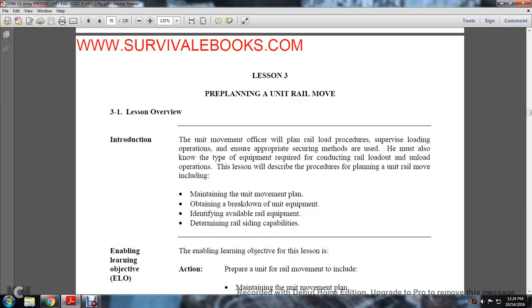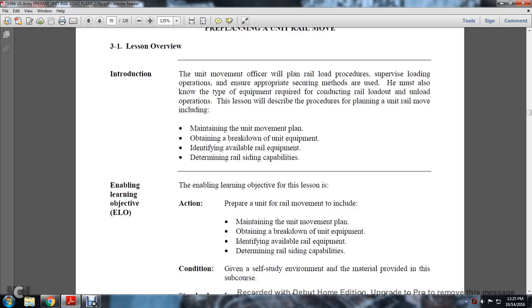The unit movement officer will plan the loading procedure, supervise loading operations, ensure appropriate securing methods are used, and must know the type of equipment required for conducting railway load-out and unloading operations. The lesson describes procedures for planning the unit railway move, maintaining the unit movement plan, obtaining the breakdown of the unit equipment, identifying available railway equipment, and determining railway siding capabilities.